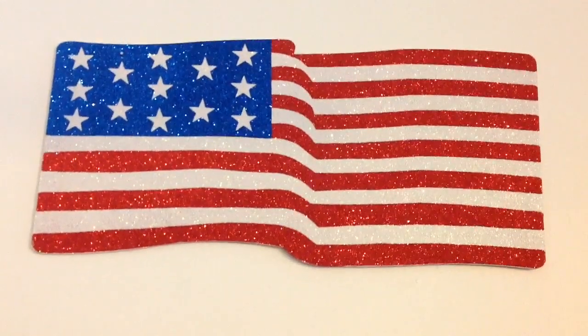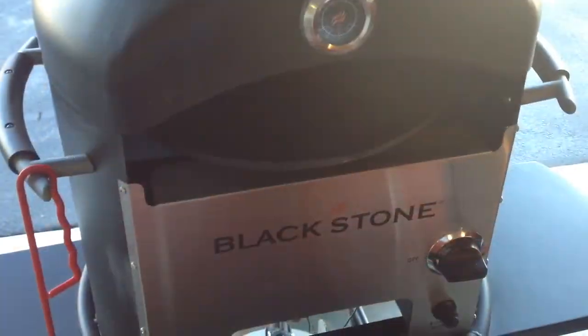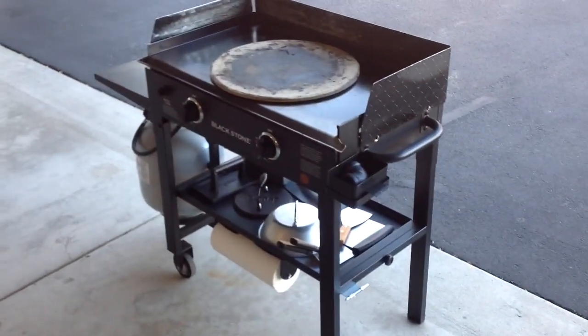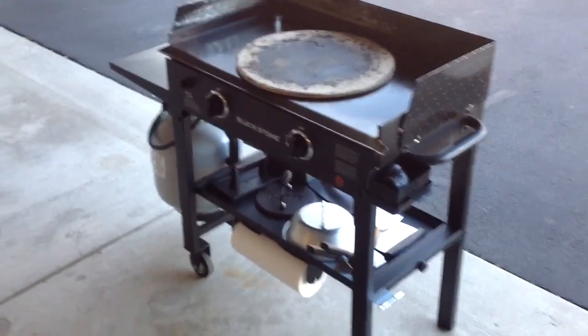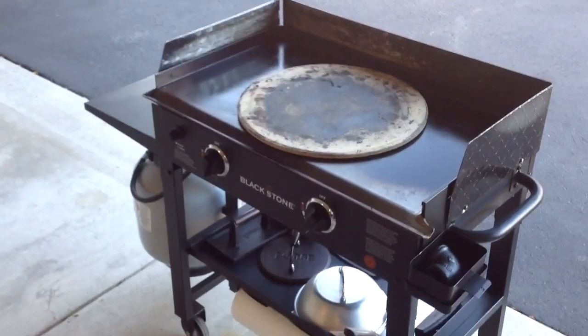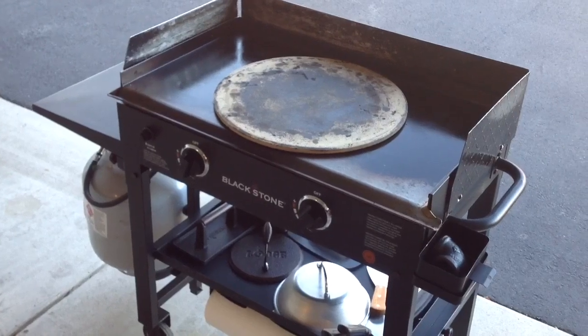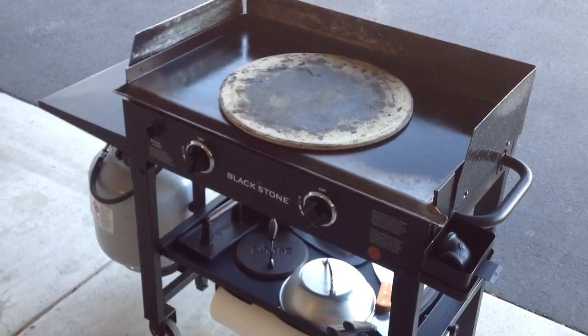Welcome back folks. There's the Blackstone pizza oven — you're wondering why there's a pizza stone on a Blackstone griddle. In one of my last videos I tried making a Papa Murphy's take-and-bake pizza on here, and I think I had things too hot. It was a fail — it burned badly.